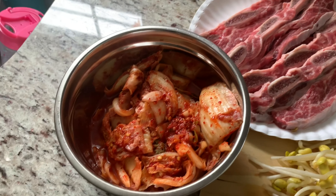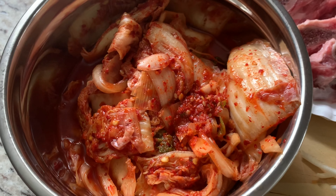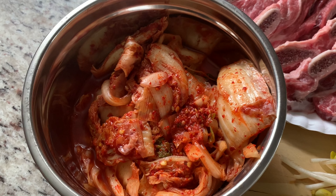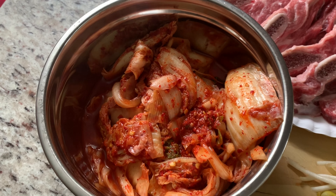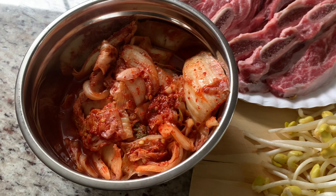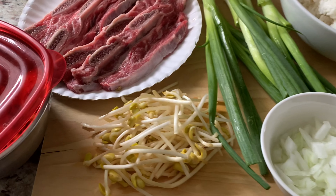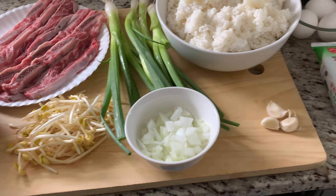And for the star of the show, we have our kimchi. Now in this video I did not show you how to make kimchi — I'm sorry guys — but I will have another recipe video on how to make kimchi. But for now you can use the ones that they sell in the store. They taste good too. You can find that at your local Asian market. So whatever works best for you, go ahead and do that. And this is all you will need.